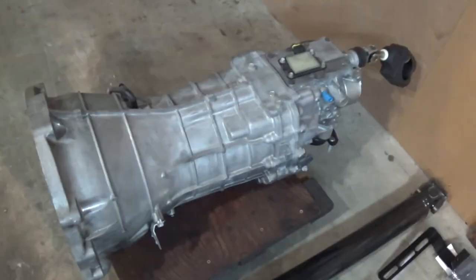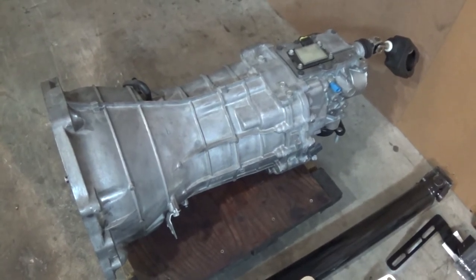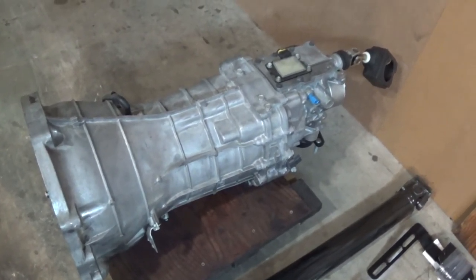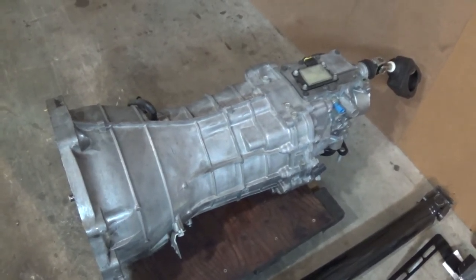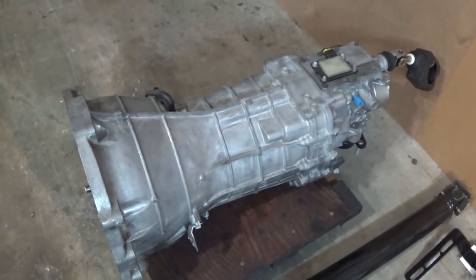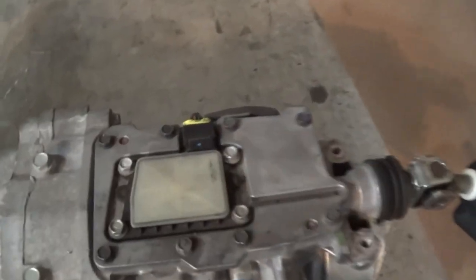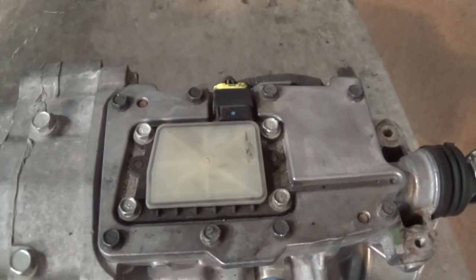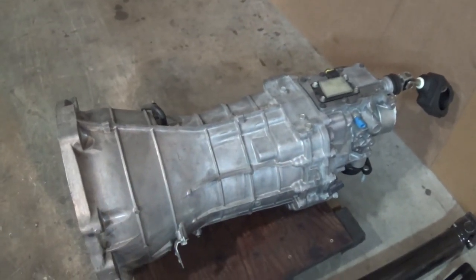To start, it's the transmission itself. I went for the internal slave cylinder CD009 transmission, or JK40, whatever you want to call it. It's actually out of a 370Z, so no synchro issues, no worries about internals — it's a good strong transmission. You can tell because of that rev-match little ECU there, so yeah, 370Z transmission.